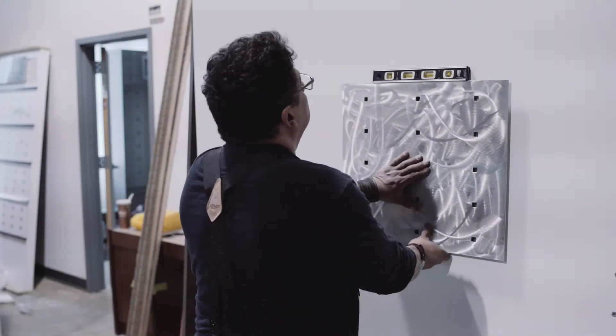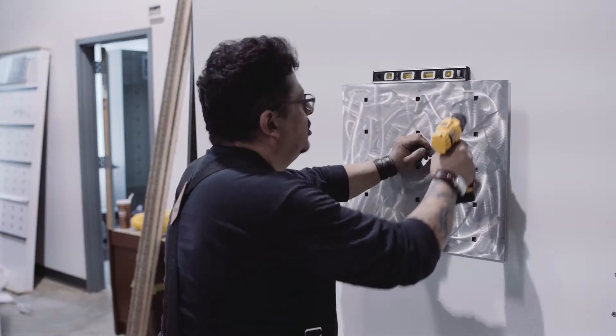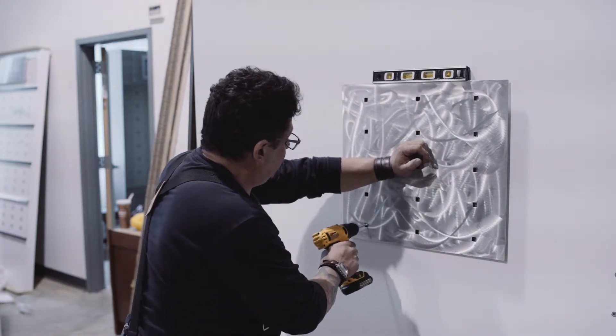Make sure your panel is level. You're going to pre-drill where you're going to put your anchors at.